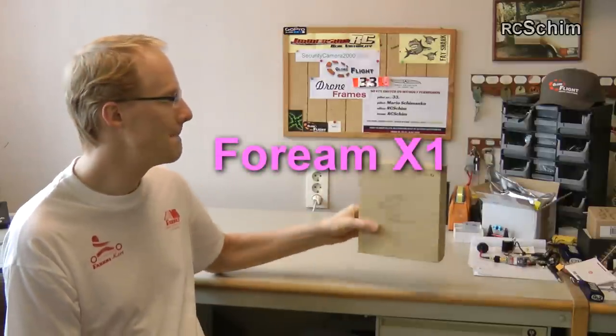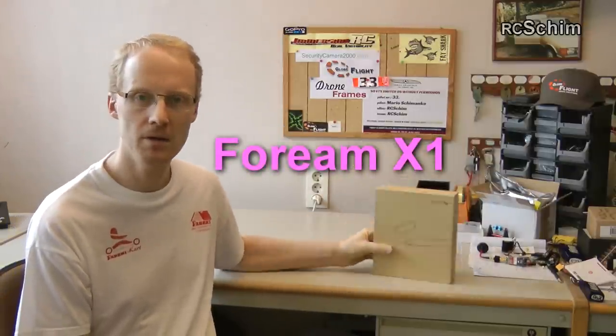Hi guys and welcome to ACSHIM. This will be another review today of the 4M X1 cam. Geekbuying.com sent me this for review, so thanks for sponsoring this.